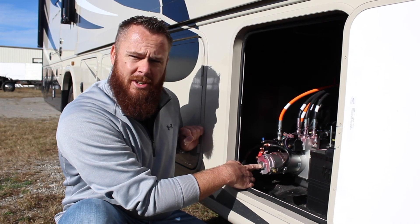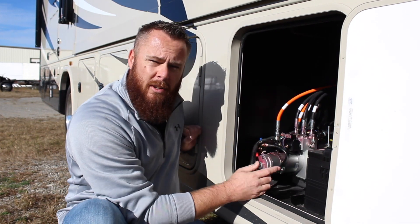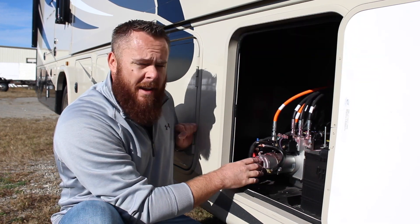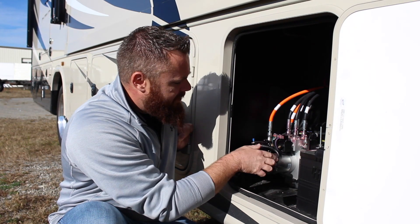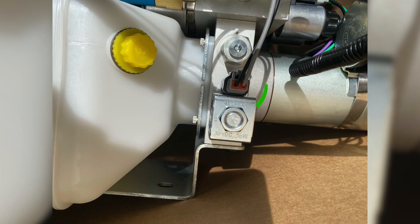Once you confirm the front jacks are all the way up, close the front solenoids by turning the allen wrench counterclockwise until fully closed. Once the rear jacks are all the way up, close the rear solenoids counterclockwise as well. Then reconnect the power cable using the half-inch nut on the solenoid, and go back and reconnect the black and gray wire.